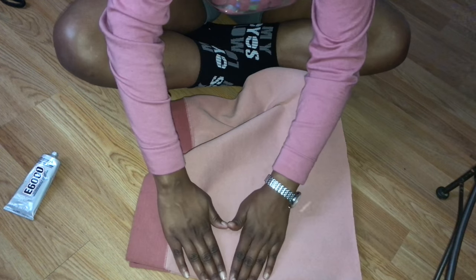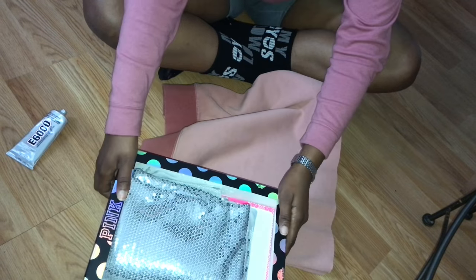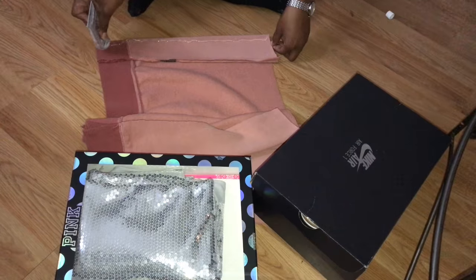I'm just going to press that side flat, and then I'm going to take a shoe box or anything you have and put some weight on it so that it binds with the glue. Then I'm just going to do the other side.